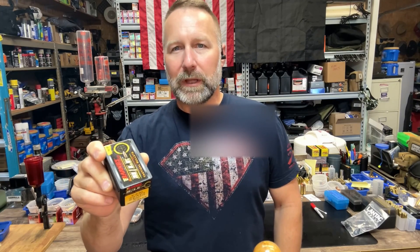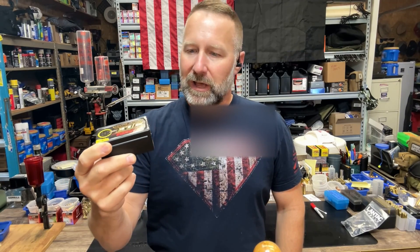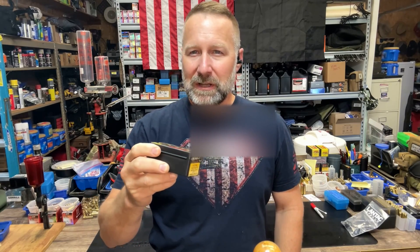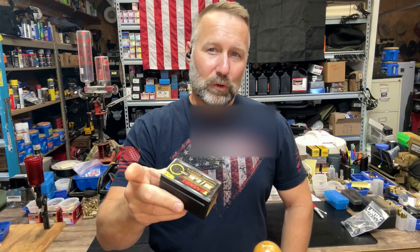Hey guys, it's Matt, Kentucky Range Time, back with another episode of our 30X special blood block test series. Today we're looking at the Barnes TAC-TX flat base all copper large hollow point bullet. This is the last of the all copper bullets I'll be testing in the 38 special. I've got three more XTP variations coming up to finish out this series, and those will be coming up pretty shortly. All are in editing right now.